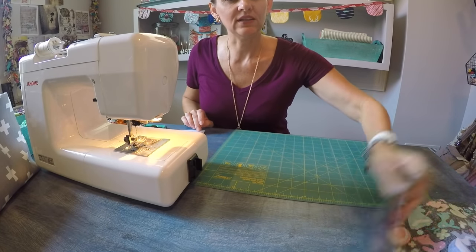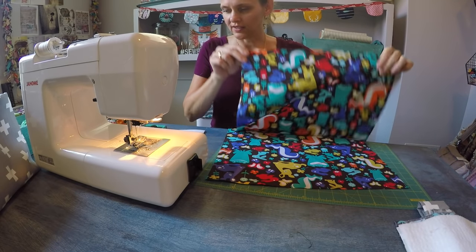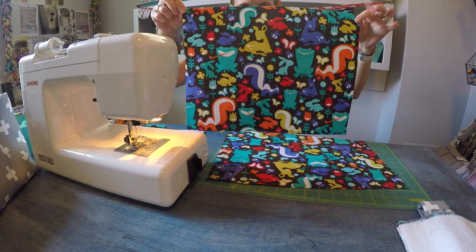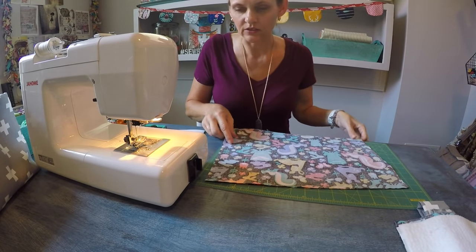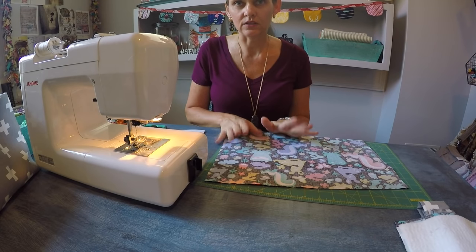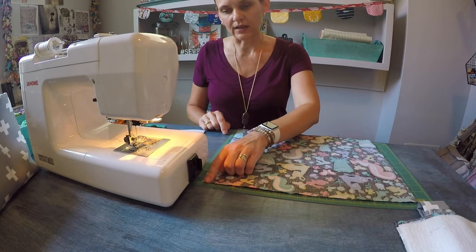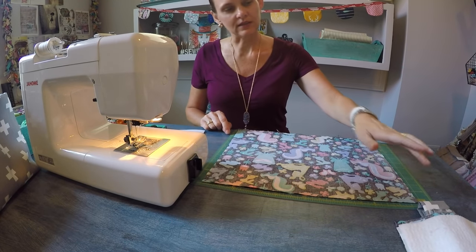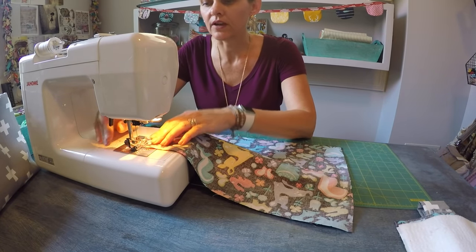Now we need to craft the interior. For this I selected this really fun Michael Miller animal print — it's adorable. I dug it out of my archives so I'm not sure if it's still in print, but it sure is fun. The interior panels measure the same as the exterior: 12 inches tall by 16 inches wide. There is no batting — you certainly could add batting if you need extra padding or protection, but I don't. So I'm going to stitch down the side, across the base, and back up the side, reinforcing with a back stitch at the beginning and end. Same seam allowance — very important — 5/8 of an inch.